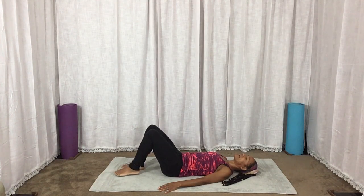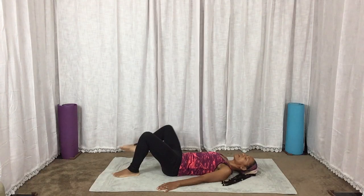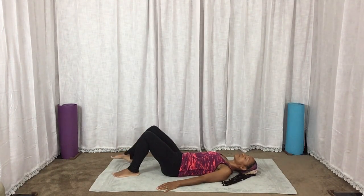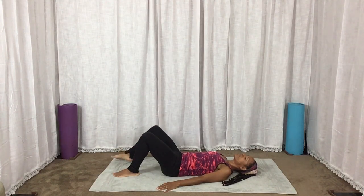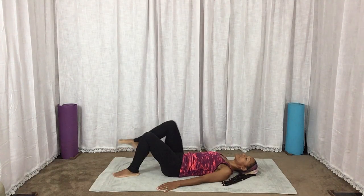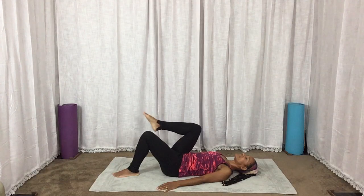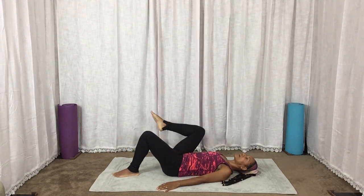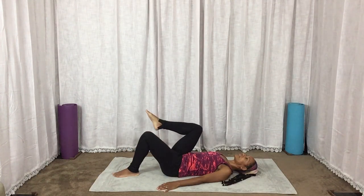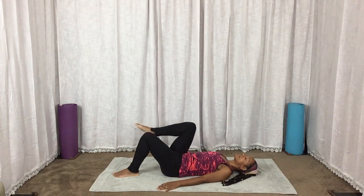Now we're going to switch legs. We're going to circle out with the abs tight — four with the breaths, three, two, and one. Reverse direction: four, three, abs tight, two, and one. Releasing that down.